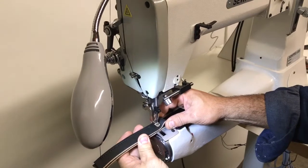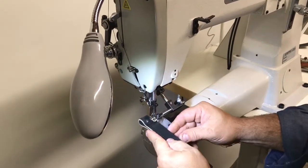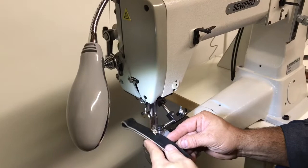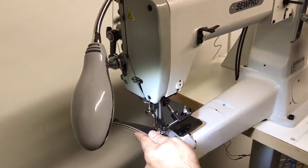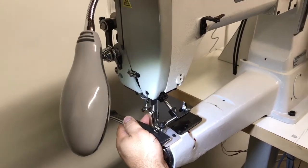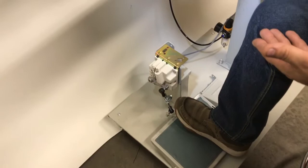I can do just one stitch at a time. I can reverse, and when I heel the foot pedal, the needle automatically goes up and lifts the foot.